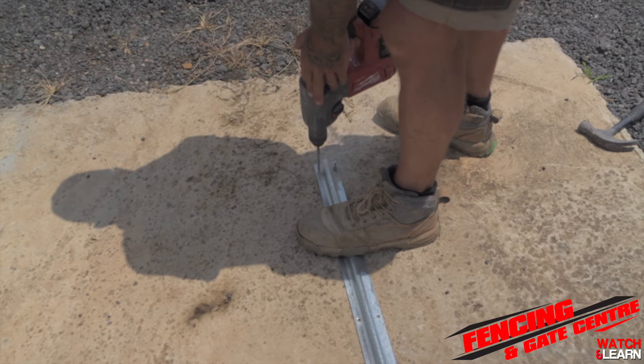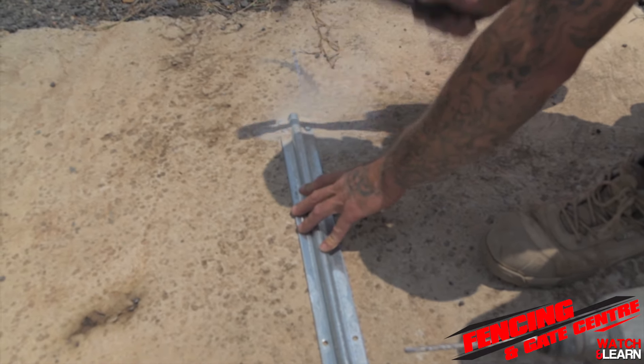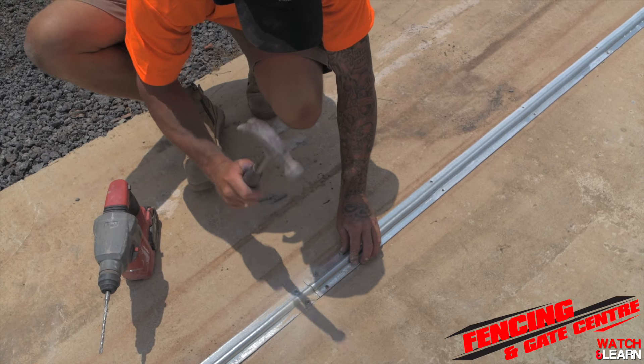Using a hammer drill, start drilling out the holes marked on the gate track before you're hammering your knockdown pins. You'll need to repeat the process for the whole gate track.